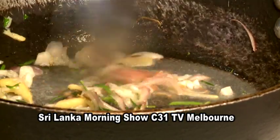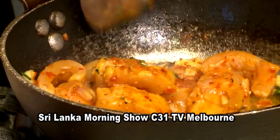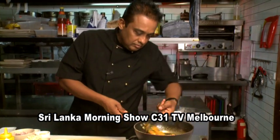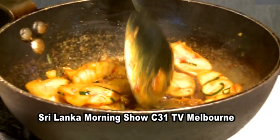Smells beautiful. Now my fish goes in. So when you're using rockling, it's one of the best fish to do this with — when you dice it, it stays nice and firm, like chicken. Very beautiful fish. Now I'm going to add my cabbage.